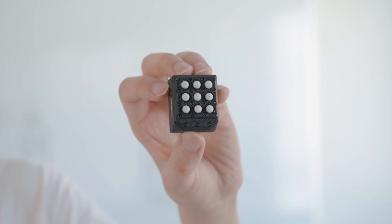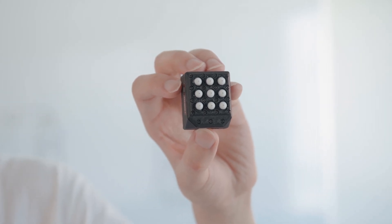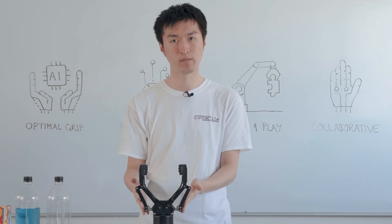Our core product is a revolutionary tactile sensor that measures all the same tactile parameters as the human finger. Here, we've got two of our tactile sensors mounted to this standard off-the-shelf robotic gripper.